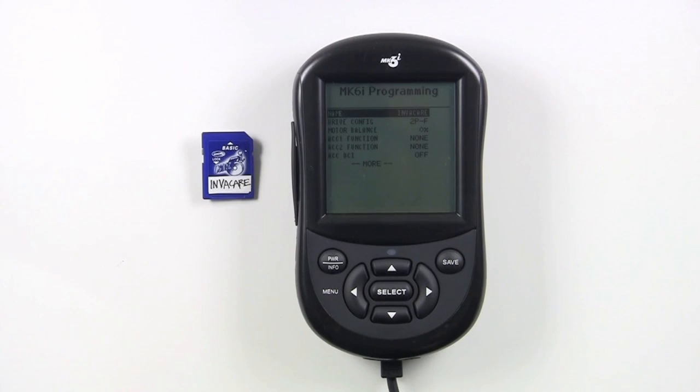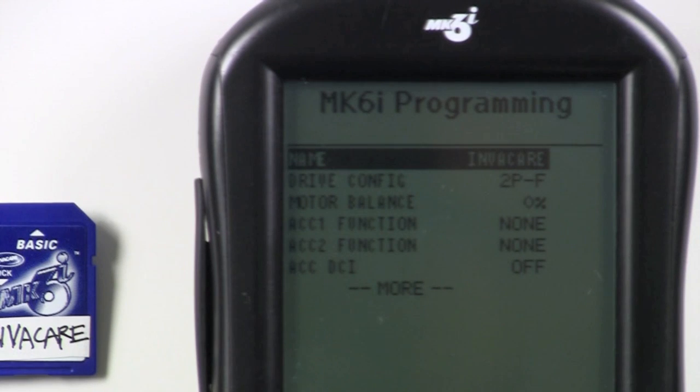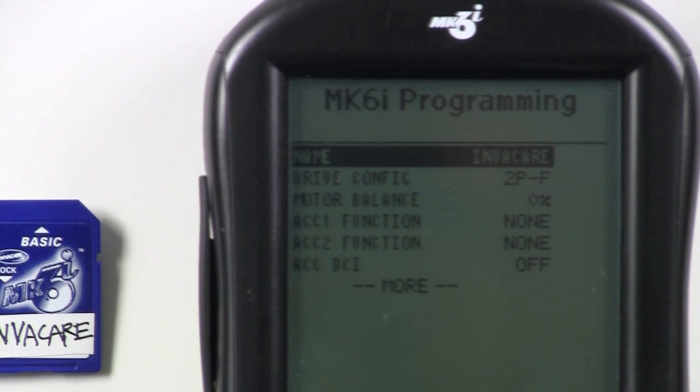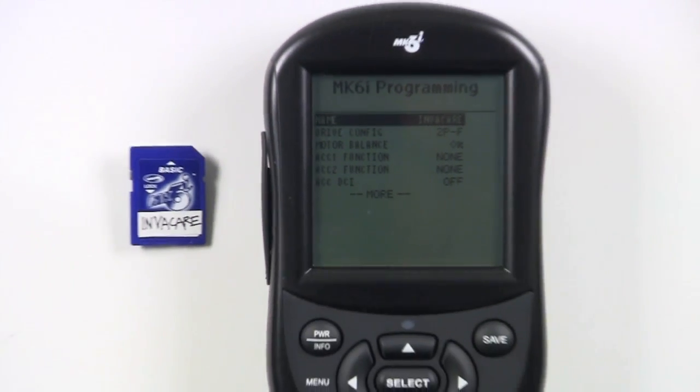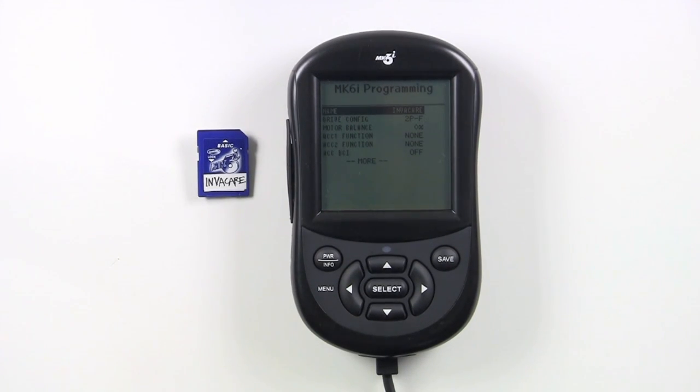The system name stored to my card is 'Invacare,' and if I'm restoring to this same chair, the system name on the chair must also be 'Invacare.' If not, when you read from the card, you will get a read error. So when storing to or reading from the card, it's always a good idea to make sure the system name under Calibrations is something relevant, like the name of the owner of the wheelchair. This was an intentional design parameter, so programming values were not inadvertently downloaded to a wheelchair belonging to someone who cannot drive with those unique parameters.